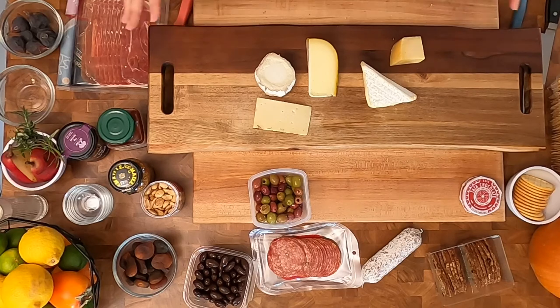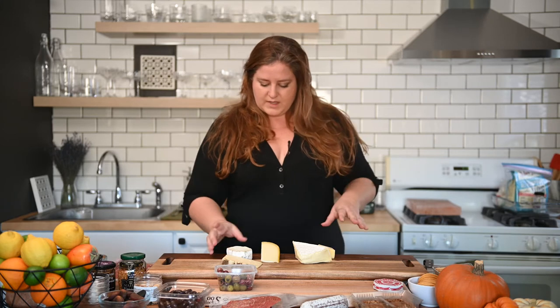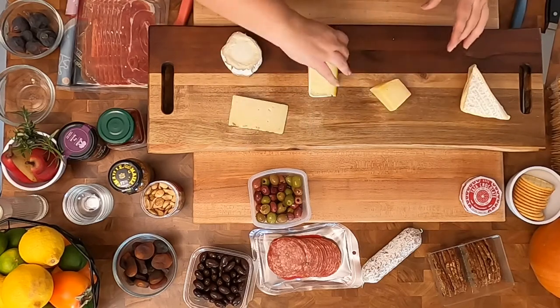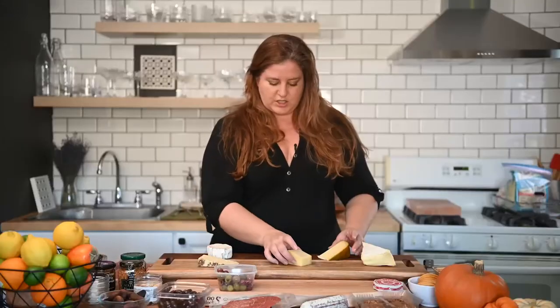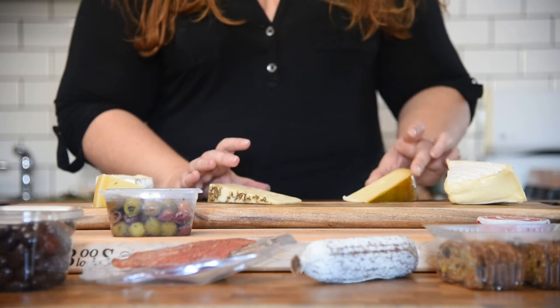To assemble our cheese board, the first thing we're going to do is place the cheese. Tips for starting your cheese board: you want to start with your cheese cold, because we're going to make some suggestion cuts so people know how they should cut each individual cheese, and it's better to do that while the cheese is cold. For serving, you're going to want it at room temperature. So start your charcuterie board a little bit early and let it sit out for 30 minutes to an hour before you actually serve it. I'm going to pick some spots that are kind of far away from each other, separating textures — my two soft cheeses opposite each other. This one is the hardest, so we'll put it on the end.